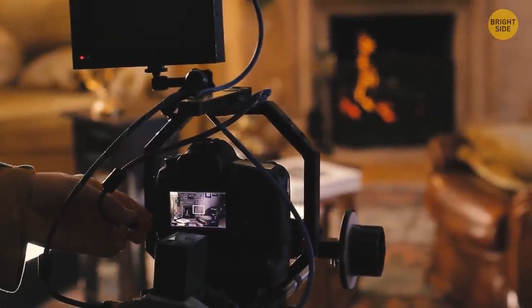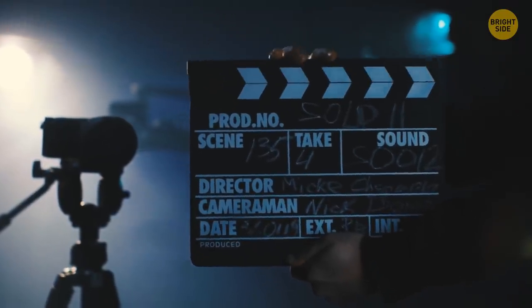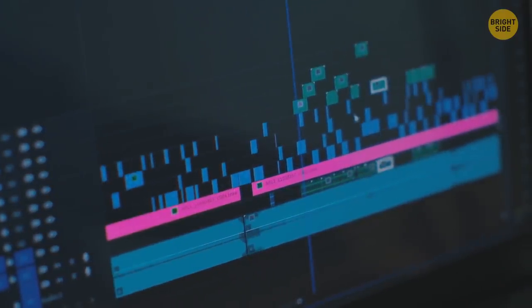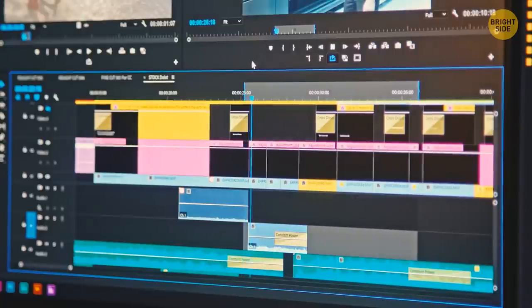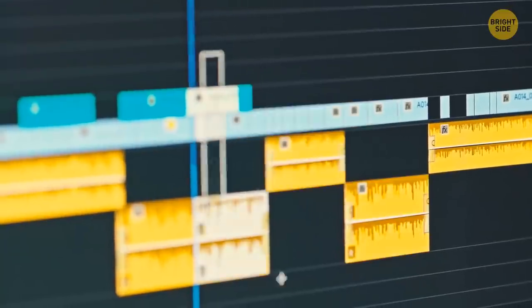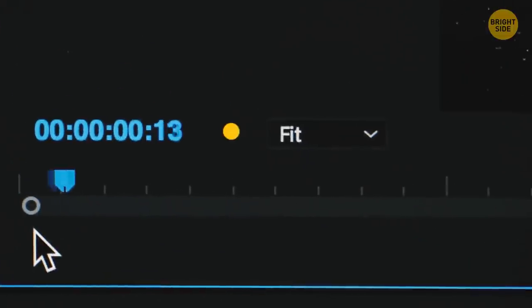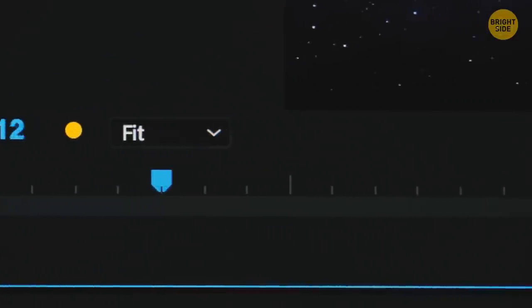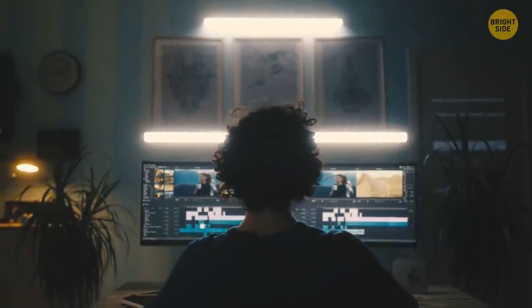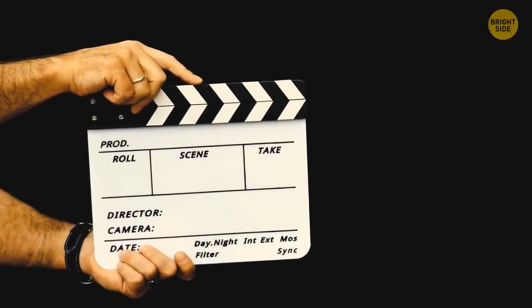In film production, a clapperboard is clicked before each scene to help at the editing stage. Film and audio are recorded separately; when synchronized, the clapperboard makes a brief clap at the very beginning of a shot, making it easier to find where the scene starts to add the audio. The clapperboard also gives details about the scene and take number, filming date, camera angle, and other important information to help navigate through hundreds of video pieces.